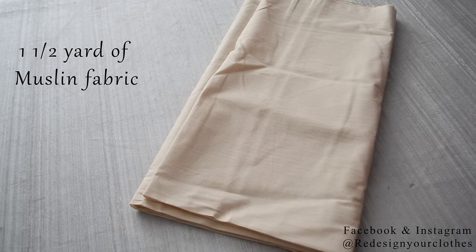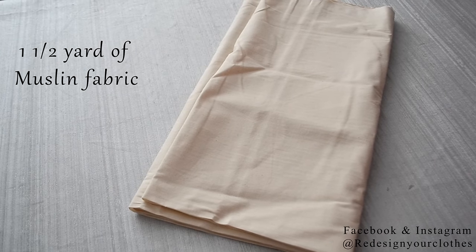You're going to be needing muslin fabric. I'm working with a yard and a half and it is 54 inches wide.